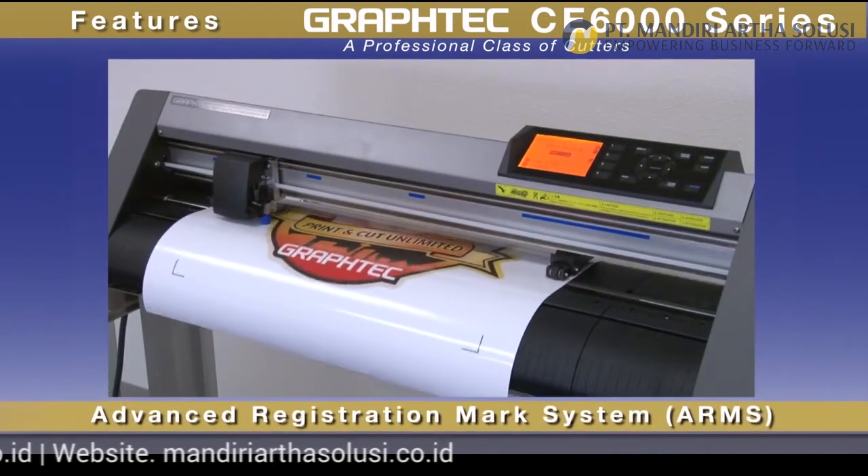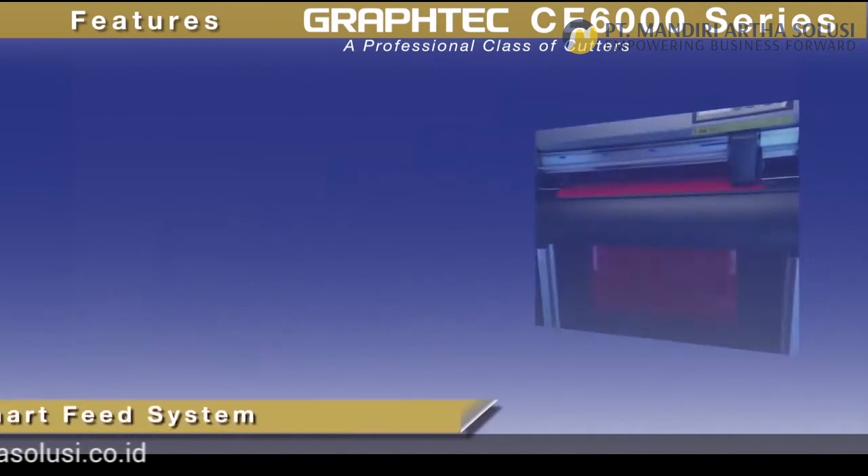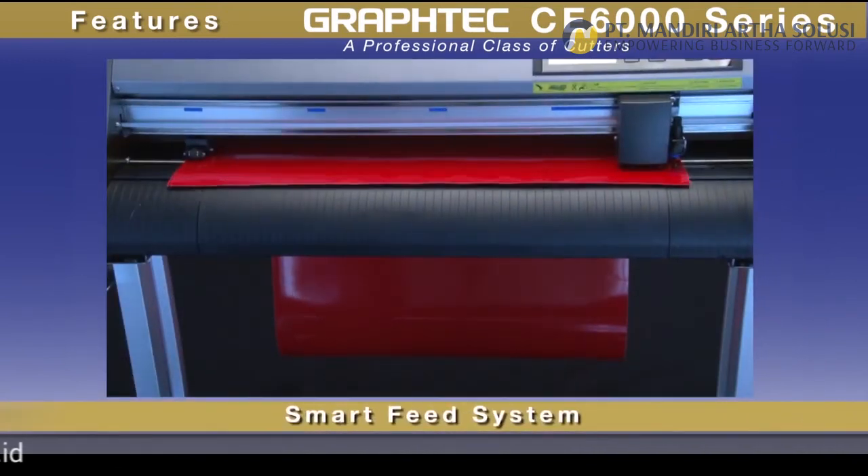Graphtec's world-renowned Advanced Registration Marks System, or ARMS. The CE 6000 also incorporates Graphtec's proprietary Smart Feed System.